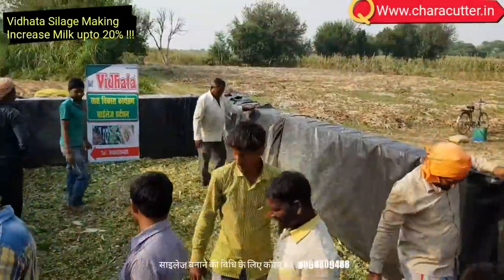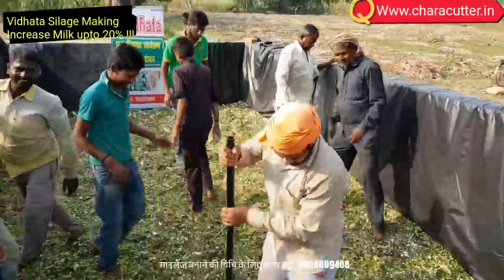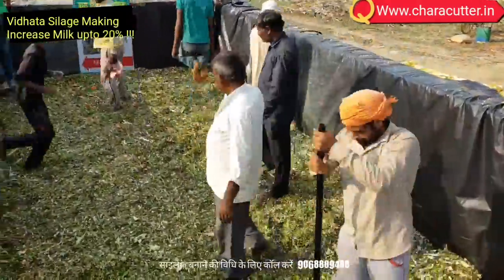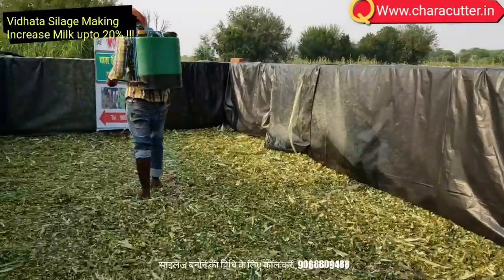For better results, mix both sizes of cut. To ensure more compaction, choose a chaff cutter that enables variable length sizes. The shorter the time to close the bunker, the better the quality of the final product. Best time to close the bunker is 16 hours. Use a high-speed chaff cutter — Vidhata JF-60 Max — that fills the bunker quickly.